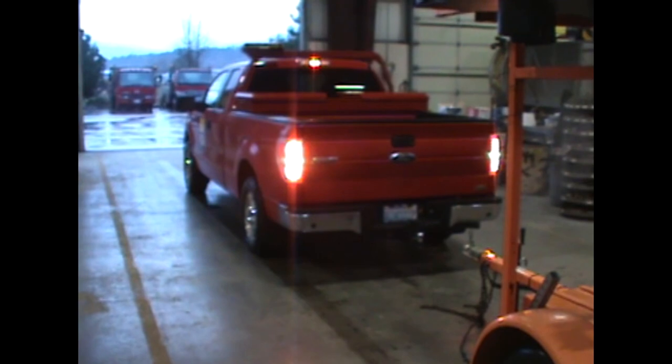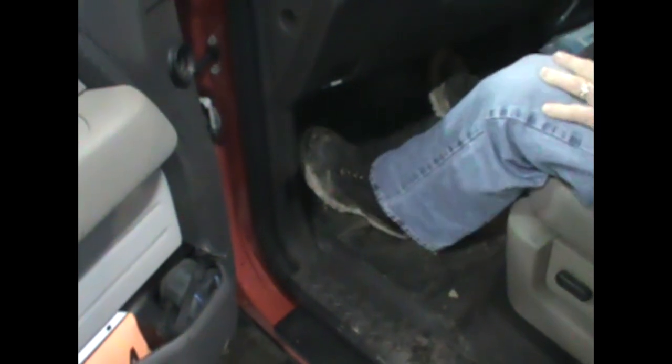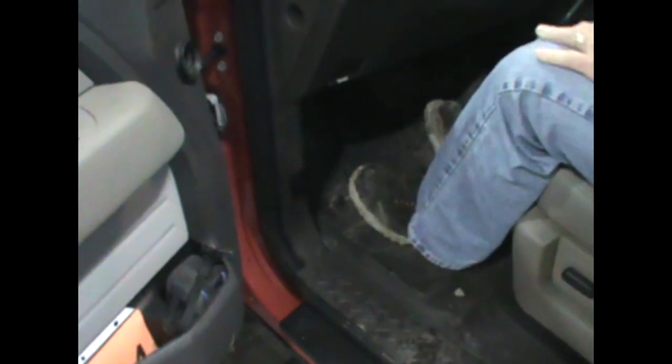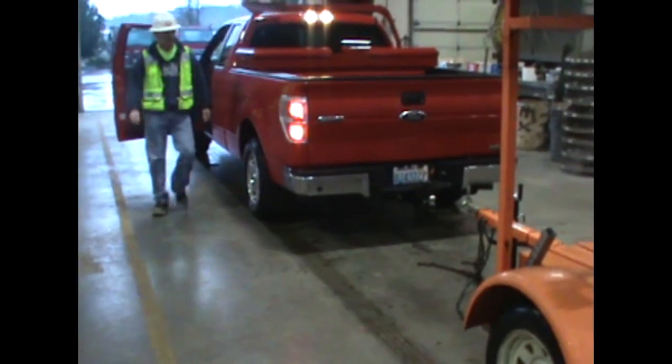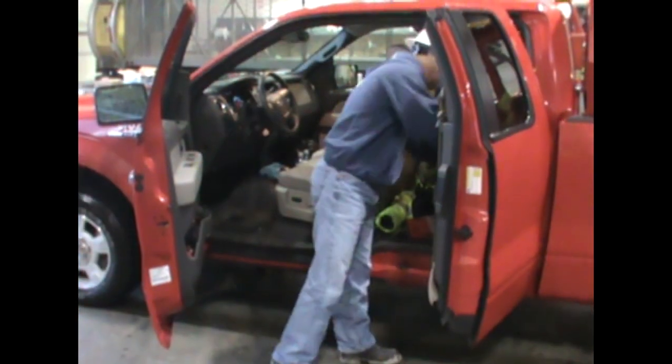Initially, you will need to back your vehicle up to the trailer. Do not back too far as you might hit the trailer. Once you get close to the trailer, stop the vehicle, turn it off, set the parking brake, and get out and check around the trailer. If you are on a job site, make sure to put on your hard hat and vest.